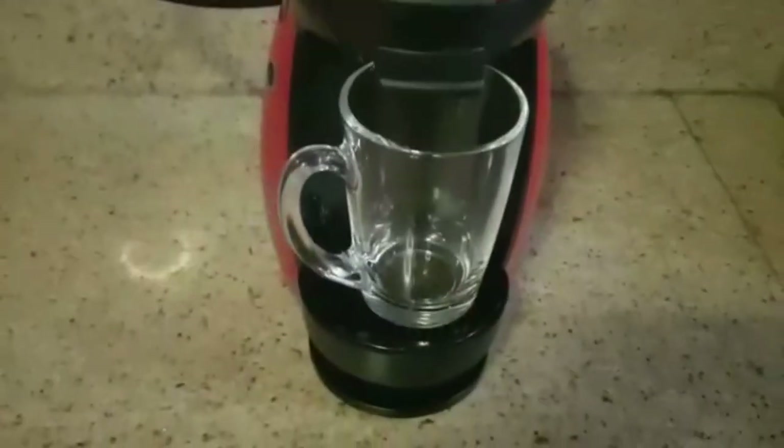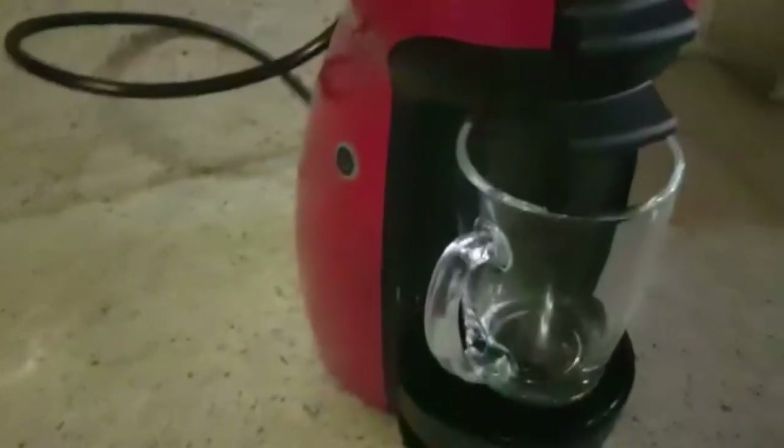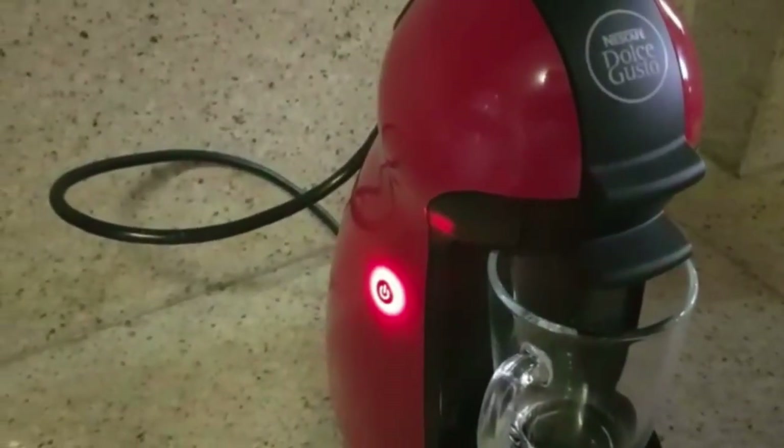Place your cup in the machine and switch on the machine. Wait for the green button — approximately 40 seconds.